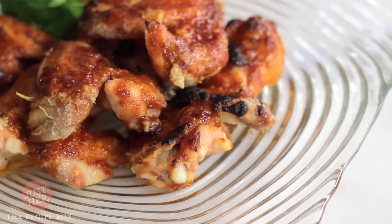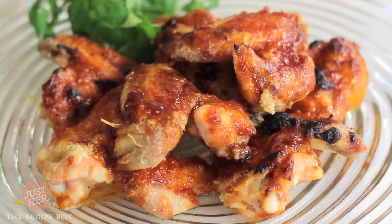Today we're making sweet and spicy hot wings. It's a great recipe and people ask me for it all the time. It combines sweet strawberry jelly with spicy sriracha sauce. It's an amazing recipe and I can't wait to show you.